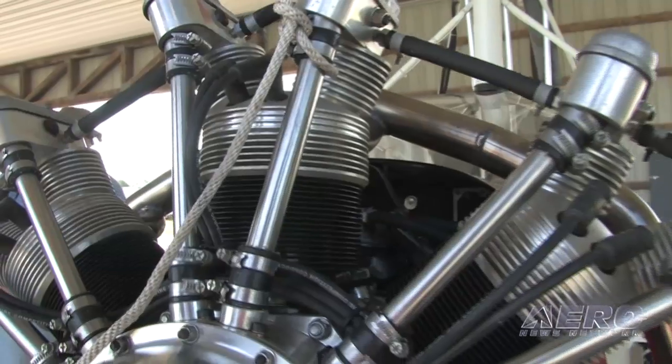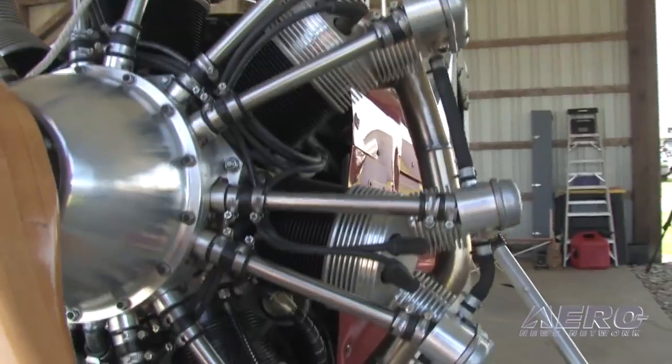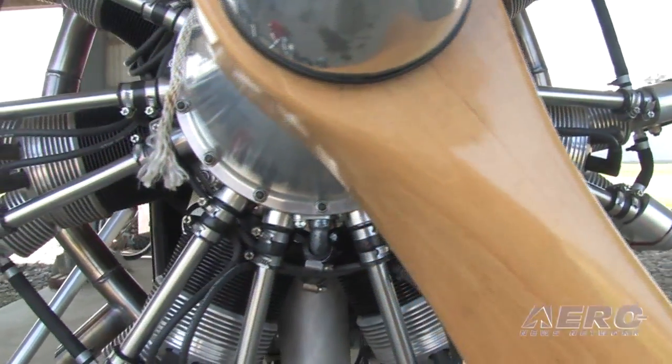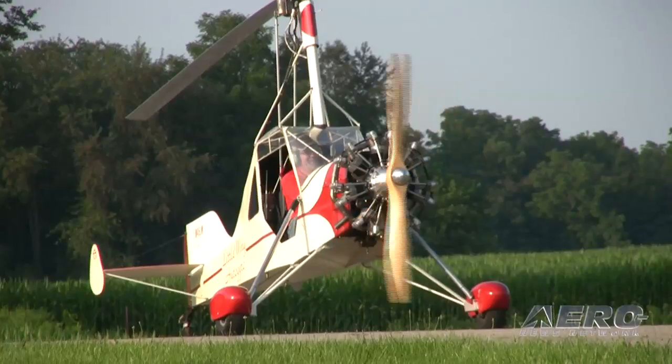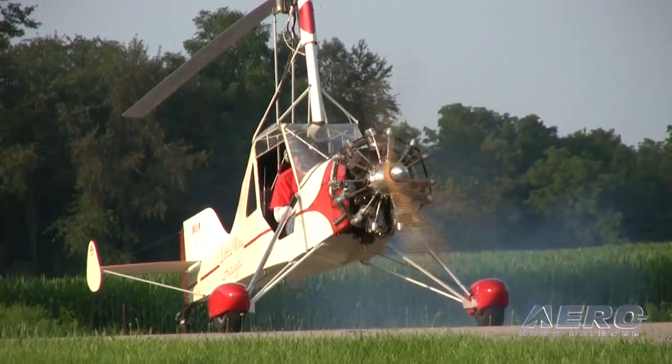After successfully flying this thing for about 10 years, it seemed the right thing to do when this engine became available. This is engine number three, by the way — one of their earliest engines, the second one to fly on an aircraft. So I was doing some of their ground work. It's been a good engine, and it sure made a difference.